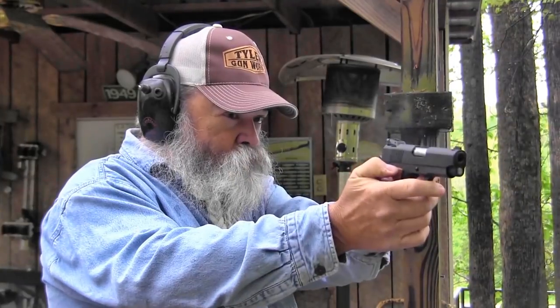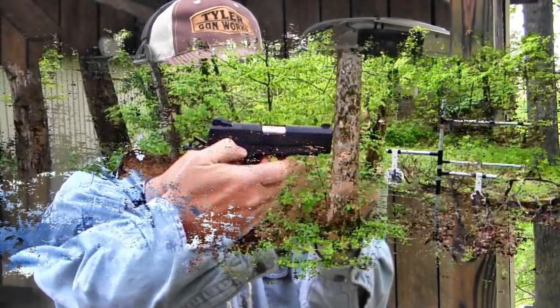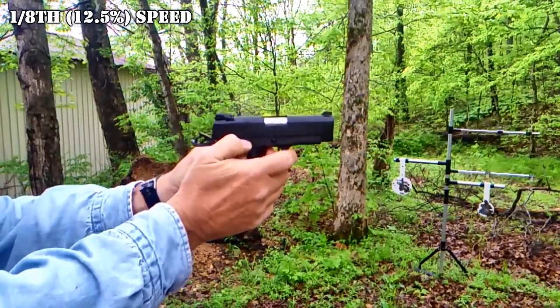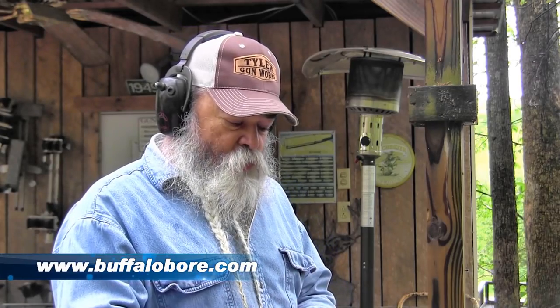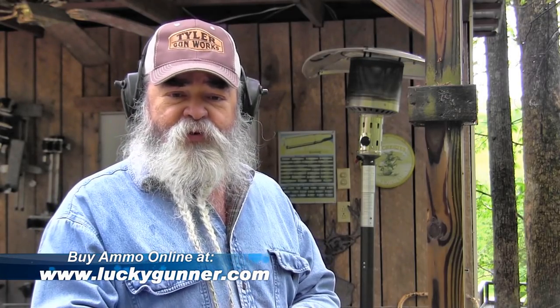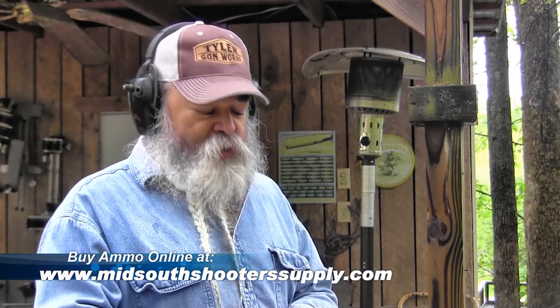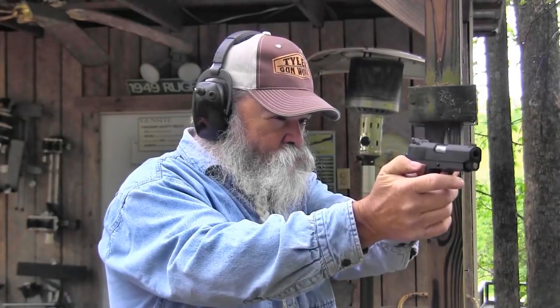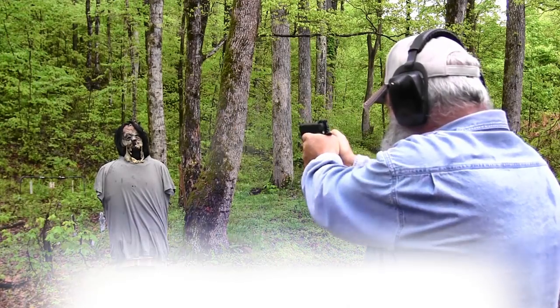I'm going to shoot some Buffalo Bore Plus P Plus stuff out of here — this 115 grain bullet running pretty close to 1400 feet per second, even out of this short barrel. That's another thing I want to mention: compared to a 5-inch barrel, it doesn't lose much at all, if any, with this short barrel. 9mm is so efficient as a little cartridge — works really well out of here. You're not sacrificing any velocity to make a difference by going with this shorter barrel. Still real easy to control with the plus P plus stuff.